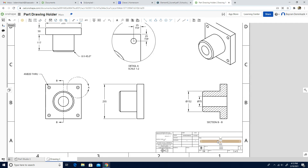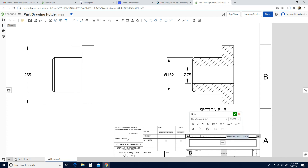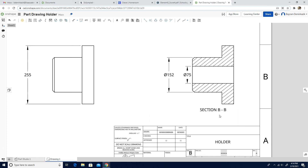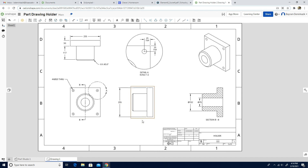Finally, we're going to put the title in the title block. I'm going to choose the top one, delete the bottom one, double-click the middle, delete the dash line, and just write Holder. Then click the green check mark and zoom out. We have the title, section view, detail view, top, front, right views, all dimensions, isometric view, and we changed the name. Yes, this is how to complete part drawing holder. Have a wonderful day!